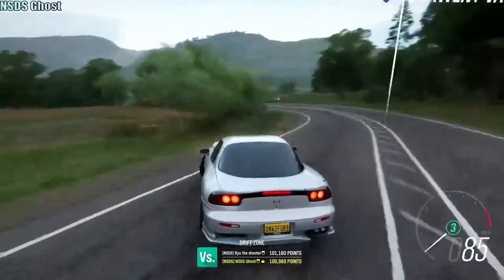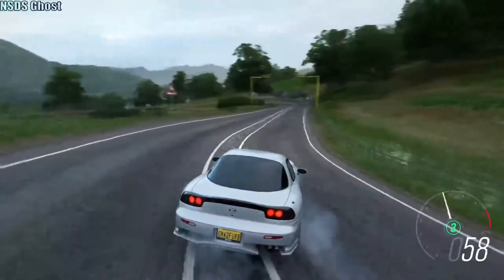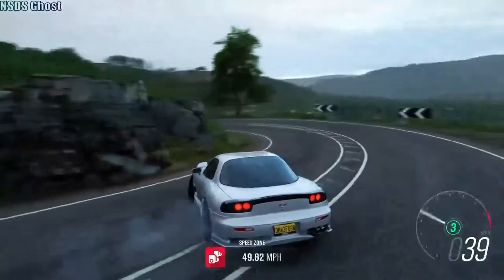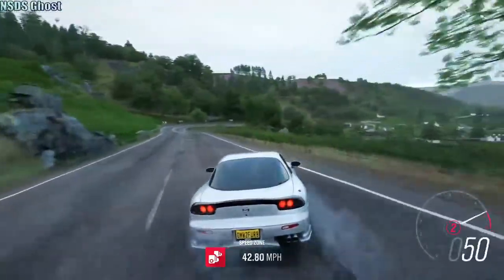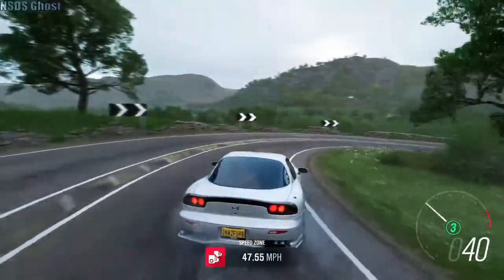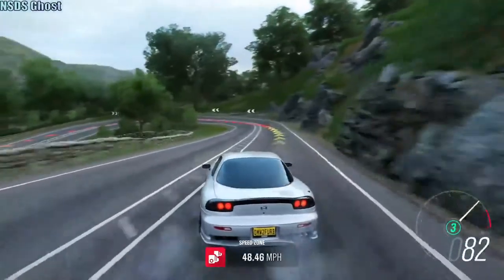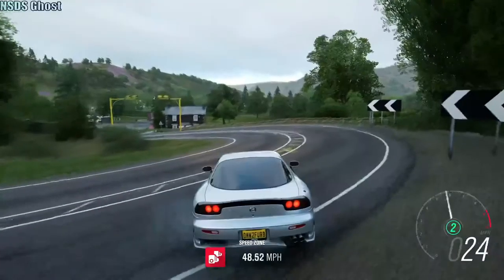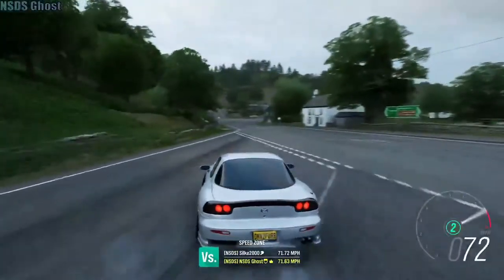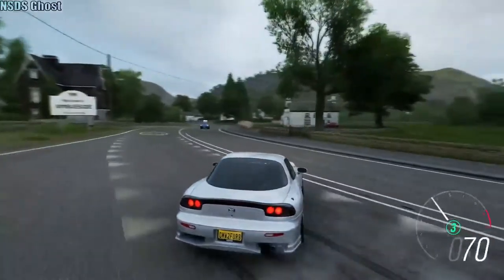It feels pretty good. Feels better than the S13 — the S14, whatever that is. Because I'm pretty sure... I don't know. There's the Ampleside.